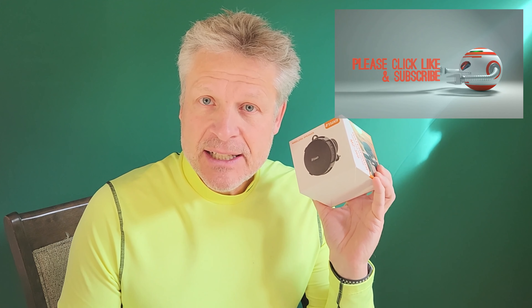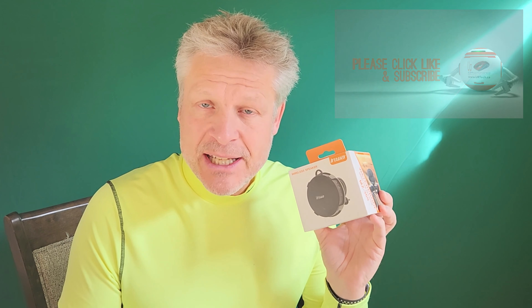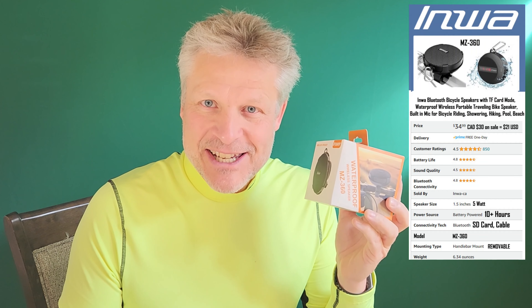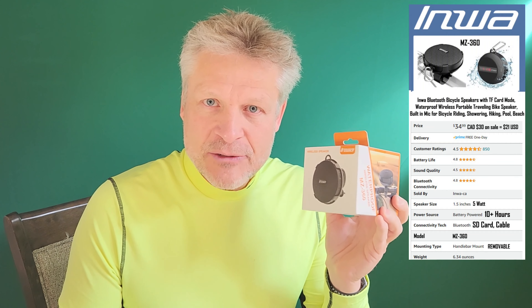Good day and welcome to the channel. In this very short video, we are going to unbox and review the Inwa MZ-360 portable speaker, and in particular, we're going to use this on our bike. It depends on where you live if you want to call it an Inwa MZ-360, but regardless, this looks like the right product for us.